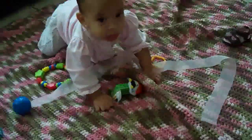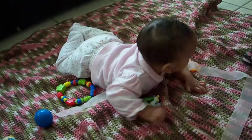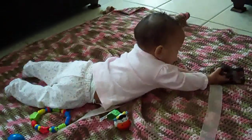Here we go, Dada. I think I'm going to try and crawl, but no, it fell on my tummy. So this is how I do it. I'll get the shoe first. It's closer.